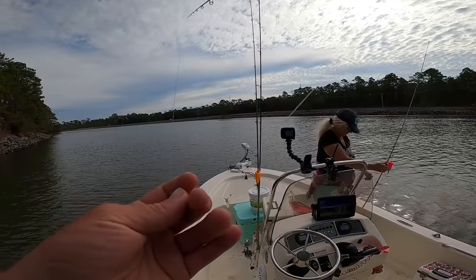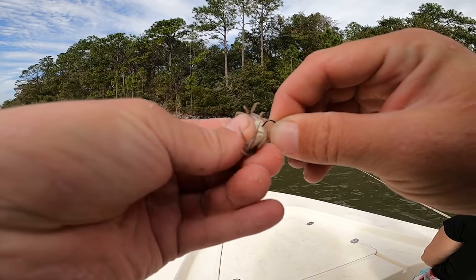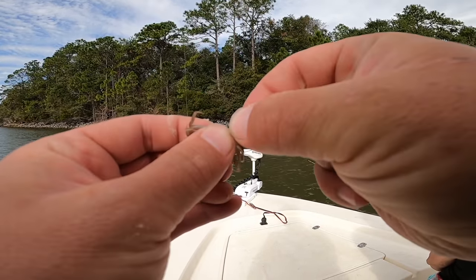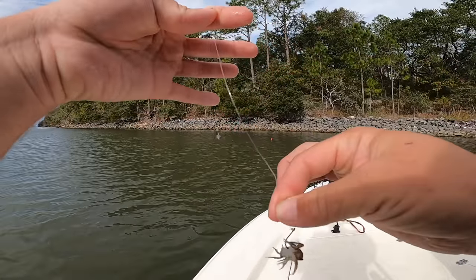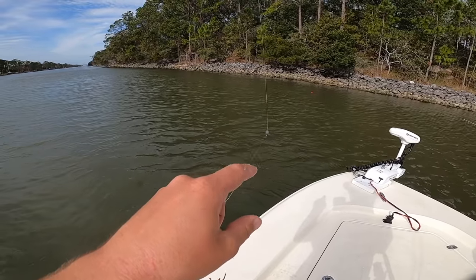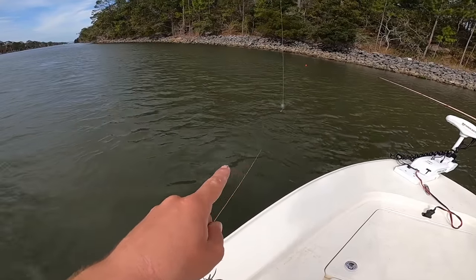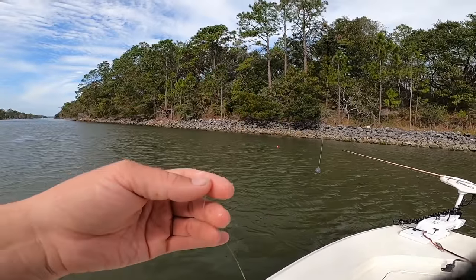Big sheepshead I just lost — that was a really nice fish, I'm pretty sure it was a nice sheepshead personally. Let's cast out another fiddler crab. I did upgrade my leader to 20-pound fluorocarbon. The other day we were fishing in really clear water, but right now it's not clear at all — it is very dirty — so you don't have to worry about them seeing your leader as much.